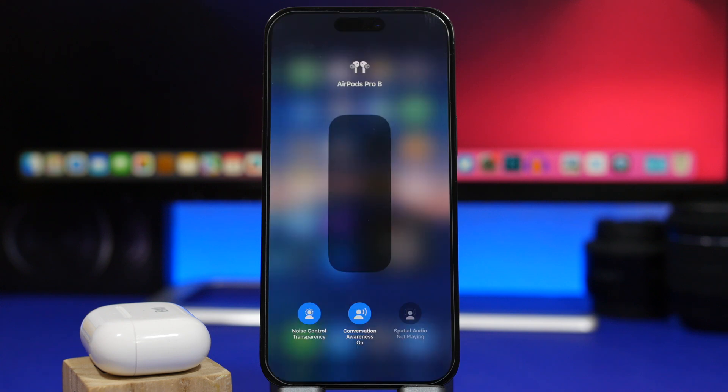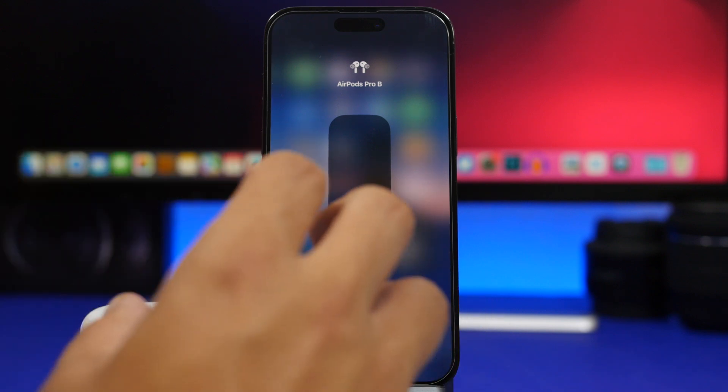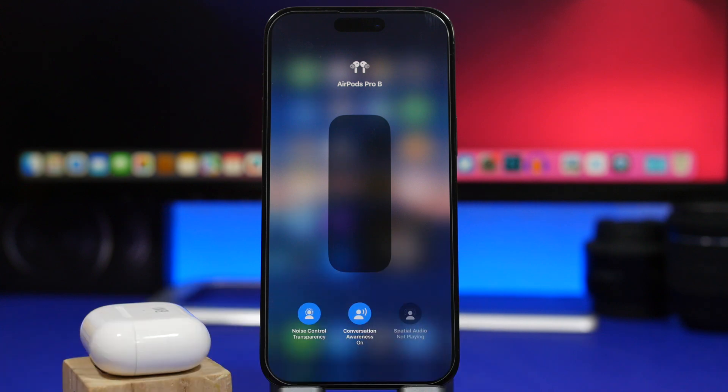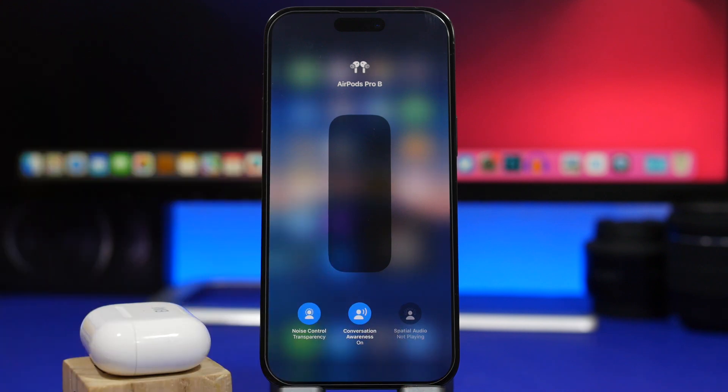One of the cool features of AirPods is automatic switching — you seamlessly switch between devices, from your iPhone to your Mac or iPad. It wasn't always fast or reliable, but according to Apple this update will improve that a lot and make it way faster. If you use your AirPods across devices, you should notice a huge improvement once updated to the latest firmware.